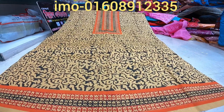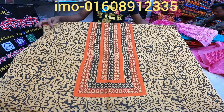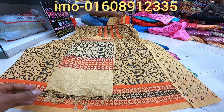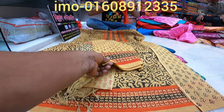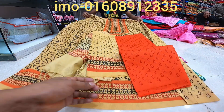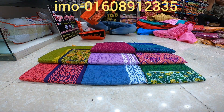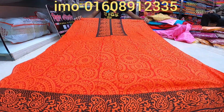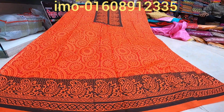Then we have the video price. When you look at the video, you can see the price. Here is the price. This price is $11 per piece. And this price is $12 per piece.